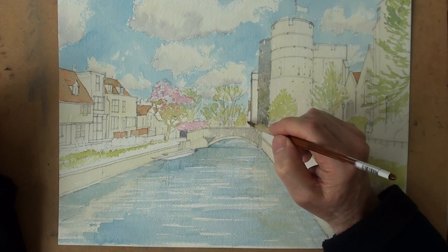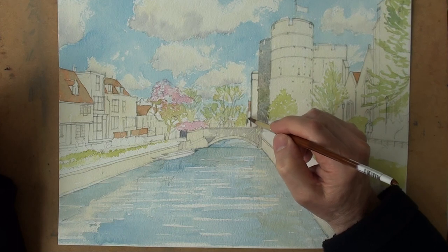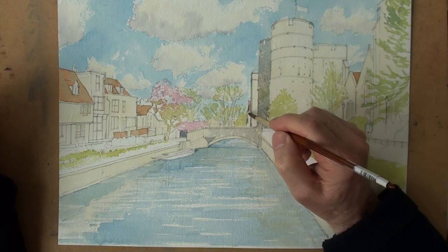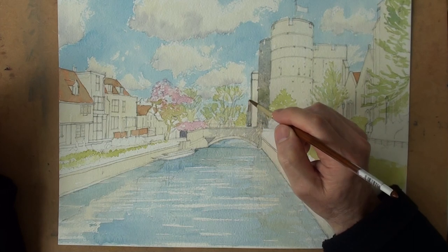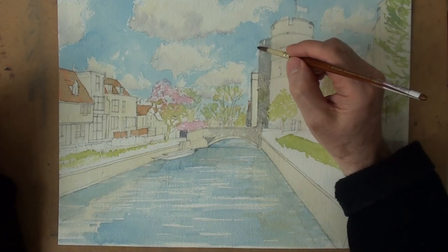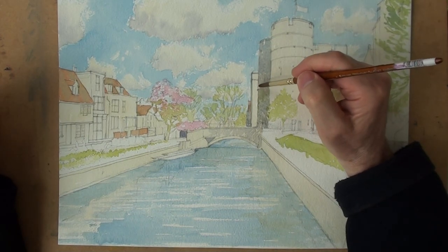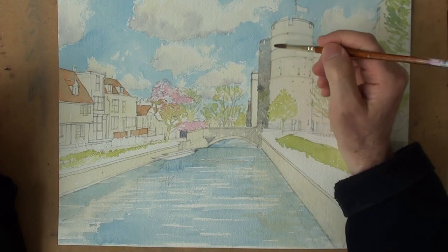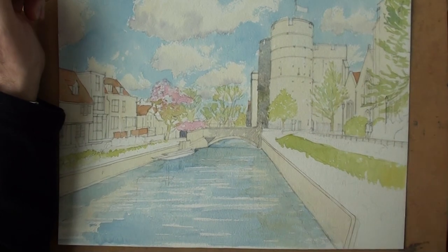Little bit of shadow on this further building. Just light against dark. And leave a tiny gap there. So the parapet — there's a shadow edge under that. But I'd like for this to dry. Possibly get a bit of granulation to work there, which is the separation that occurs with watercolour when there's a little bit too much water in the mix.